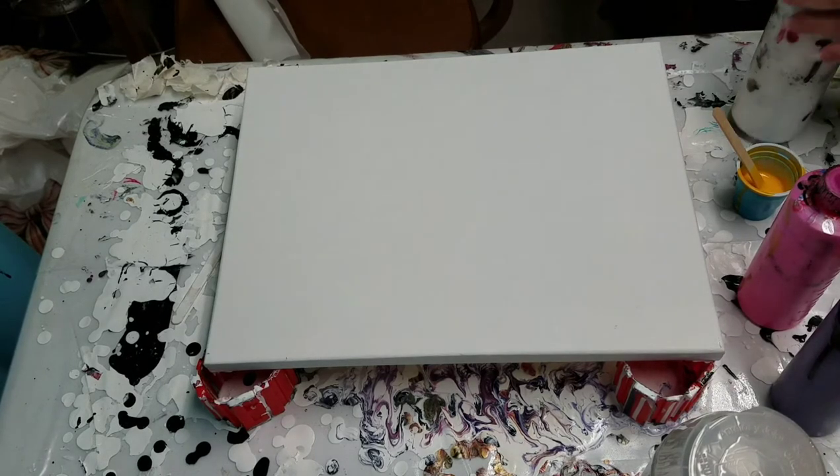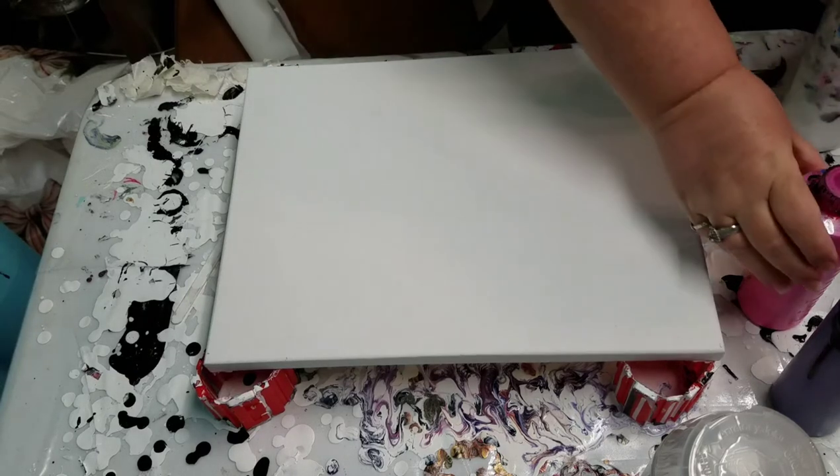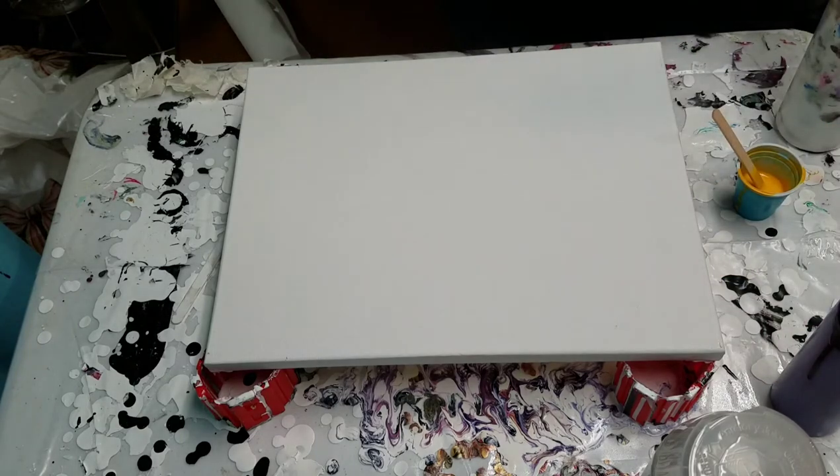I'm just gonna do a quick swipe for you today. This is an acrylic pour. I've never done the swipe technique before — I've seen videos, but I've just never really tried it.